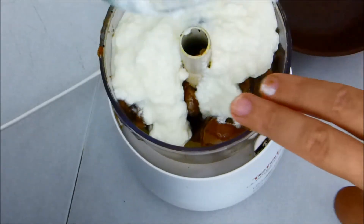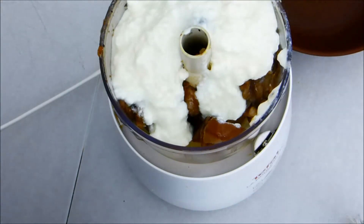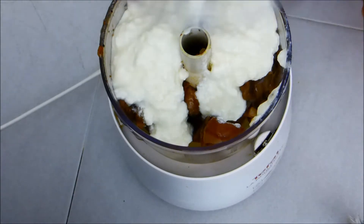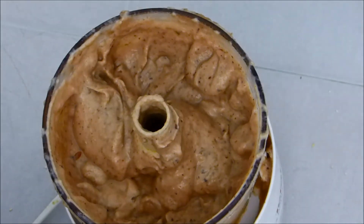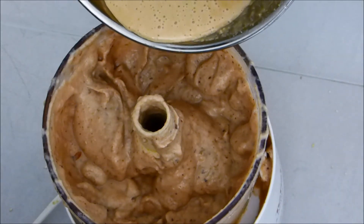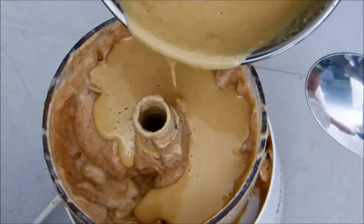Then we'll add in a little bit of tahini. We'll just add a little tahini to that mix — I've just made some fresh. And we'll go in. There we go, that should do it.